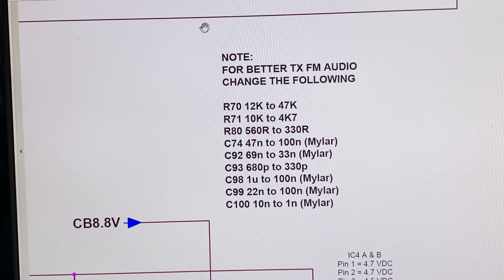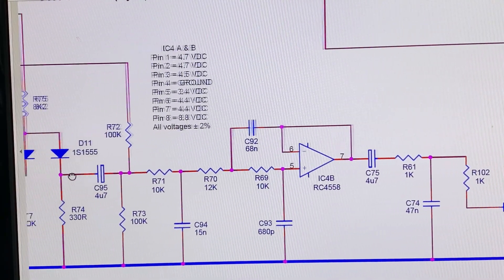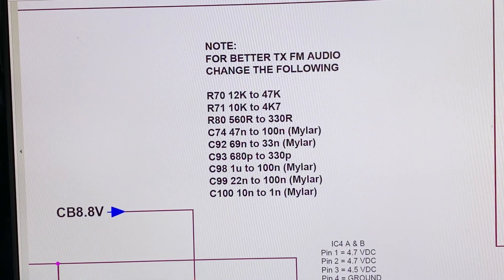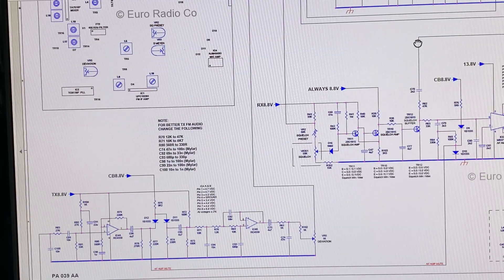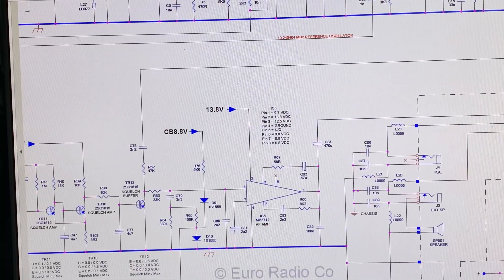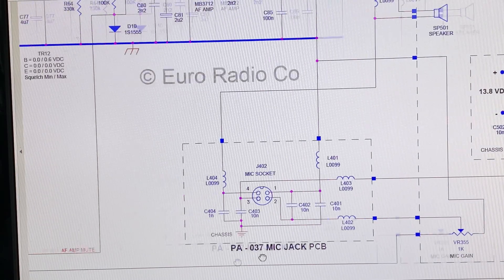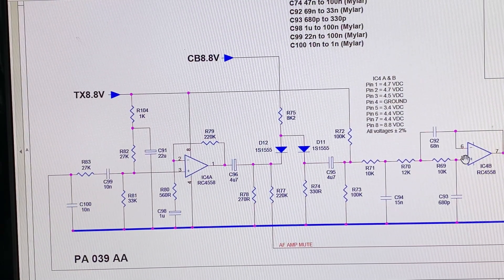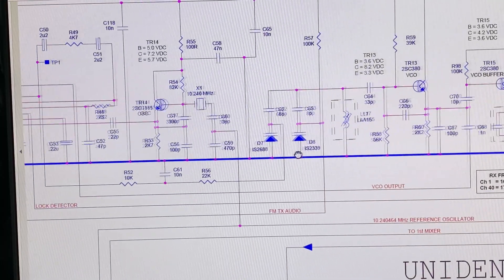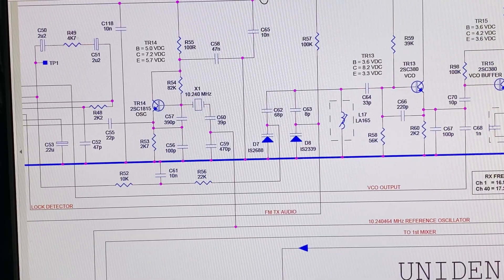On this redrawn schematic diagram there is the information for the better TX FM audio. We can see which part it's actually changing — there are these op amps coming from the microphone circuit, so it must be processing the audio. The audio from the microphone socket goes all the way across into the op amp, out through the deviation, and up to the varicap diode for the VCO. That's how it's modulated — pretty standard.